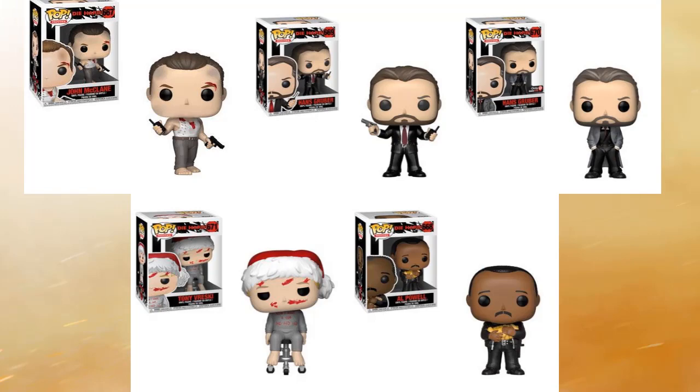I'm a little confused because we're going to talk about the GameStop exclusive of Hans, but I'm not sure why we don't have an exclusive of John McClane himself. Funko didn't make one — not sure why. Hopefully they come out with one; maybe they're surprising us with a Hot Topic exclusive or something they haven't announced yet.